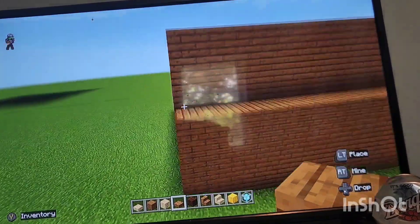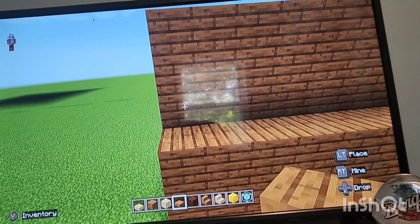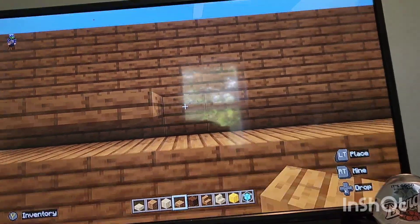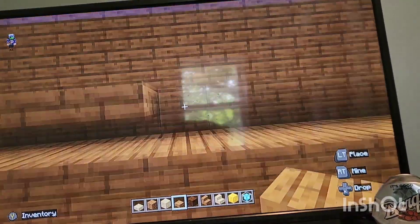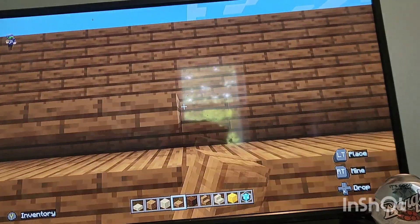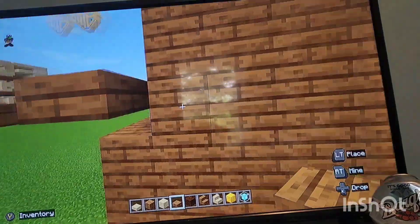Next, with your birchwood slab you're gonna come to this first row right here - sorry about my window glare. You're gonna go to the top half with your slab, so just like this - it's like halfway up. And you're literally just gonna wrap this around the entire logo.